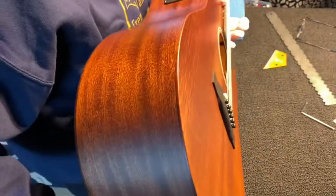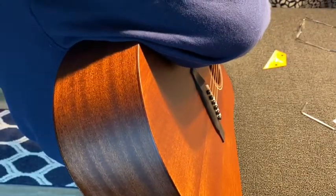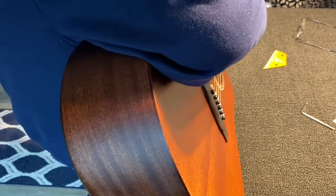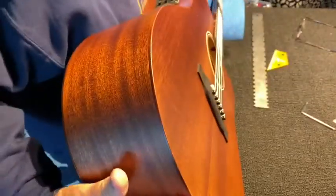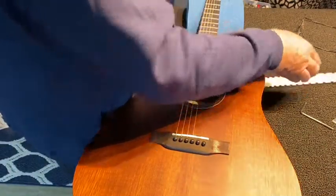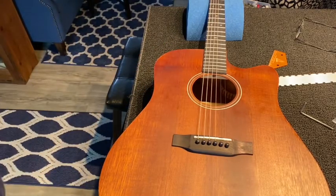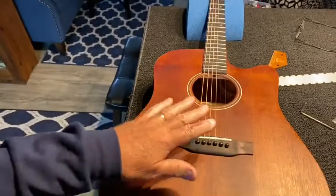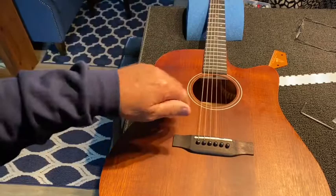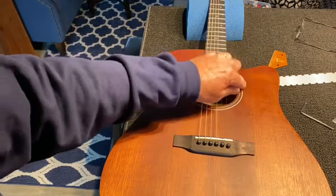That's nice — that kind of fixes our problem. Let's take a look at what we've done to the neck straightness. All we've really done is flatten the neck — taken all the relief out and made it flat — and it plays just fine. So we've got to get a new set of strings. I'm going to replace these strings; I'm not sure yet what I'm going to put on.